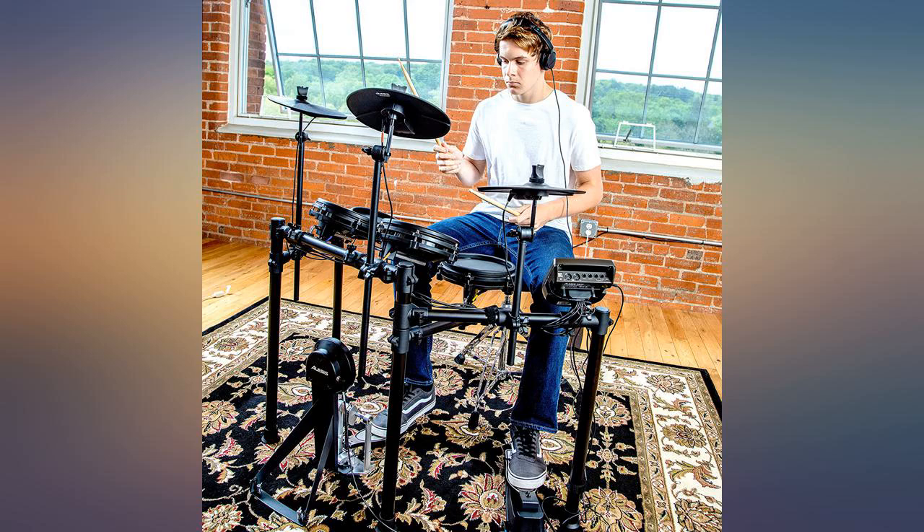Highly adjustable. Great learning tool. Some really good internal sound generators. Lots of features. The mesh heads are what makes this set infinitely more usable in the studio than, say, an Octapad.